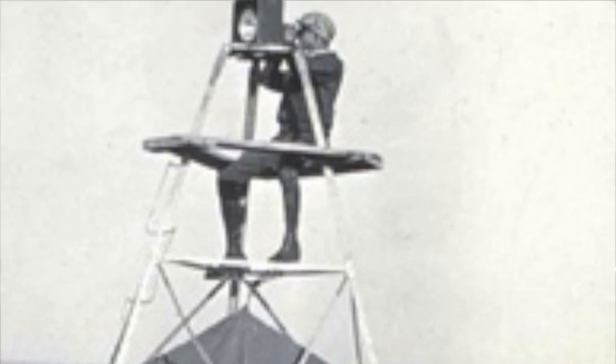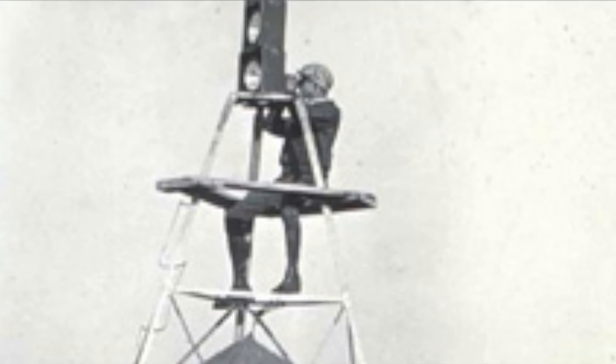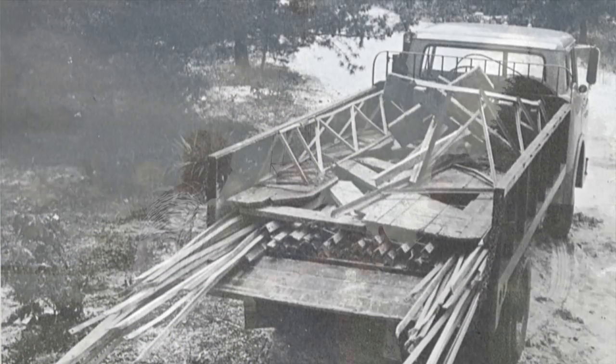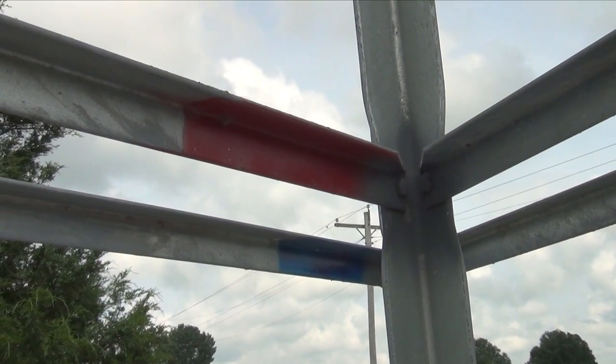You had a signal man, a light man that would go up and send light to the other tower so they could get the angle correctly, and you'd have the equipment that would measure the angles. But this is the only complete one — that's why it was so exciting and why a lot of people wanted to be involved. It is put up like an erector set. Each piece of metal had a number — red for the inside, blue for the outside — so you can keep track of the different parts.